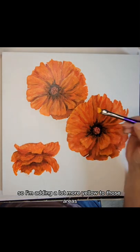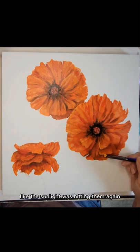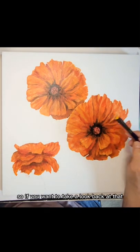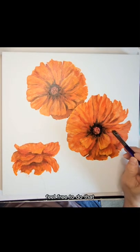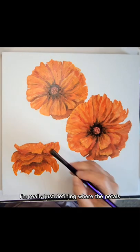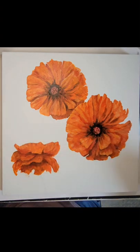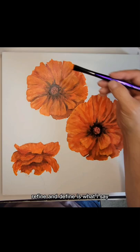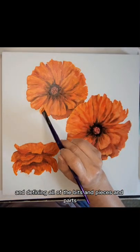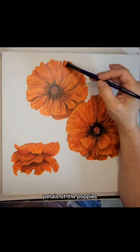I'm adding a lot more yellow to those areas that I wanted to appear like the sunlight was hitting them, again using that reference photo. So if you want to take a look back at that or print it out, feel free to do that. I'm really just defining where the petals stop, where they start, the edges — refine and define is what I say. You're just refining and defining all of the bits and pieces and parts, petals of the poppies, using your highlights and your shadows to refine and define.